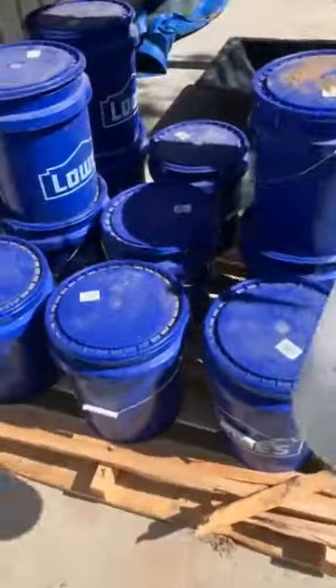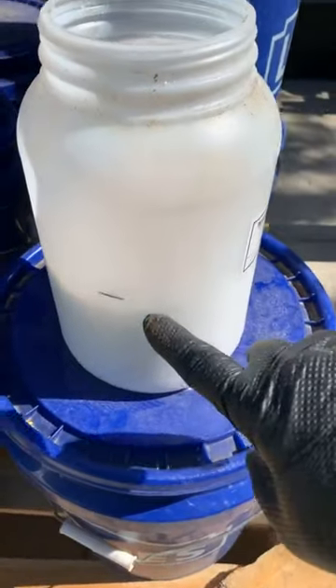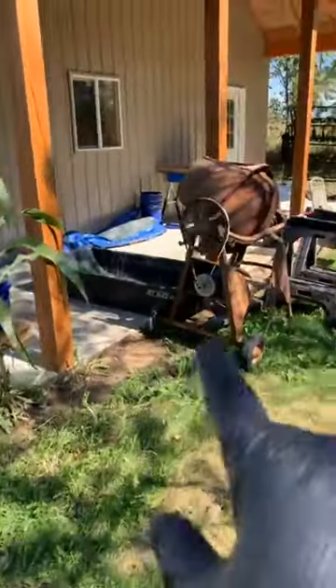Once I get the dirt in there, I buy wax by the 50-pound bag. That line on the jug is three pounds, and those are six-gallon buckets. So I'm doing basically a two-to-one ratio — half the weight of the dirt is in wax. That's what I do for our soil conditions here with the topsoil my buddy brings me.